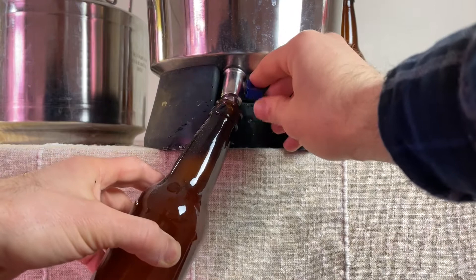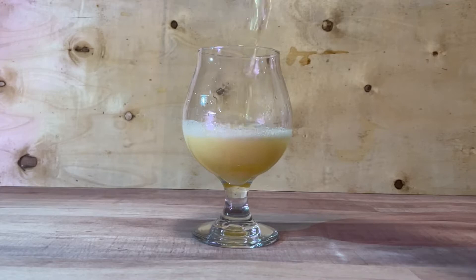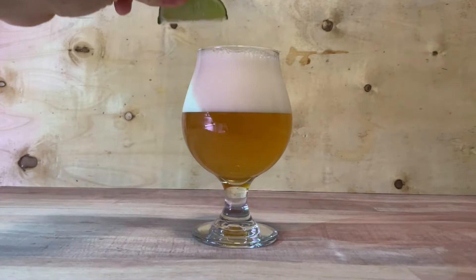Let's see how this yeast worked and give the beer a final taste. Here we have the honey ginger lime fermented with the Philly Sour yeast. The head reminds me of a Belgian wit — it's a tight white bubble at 10 psi on the keg right now.